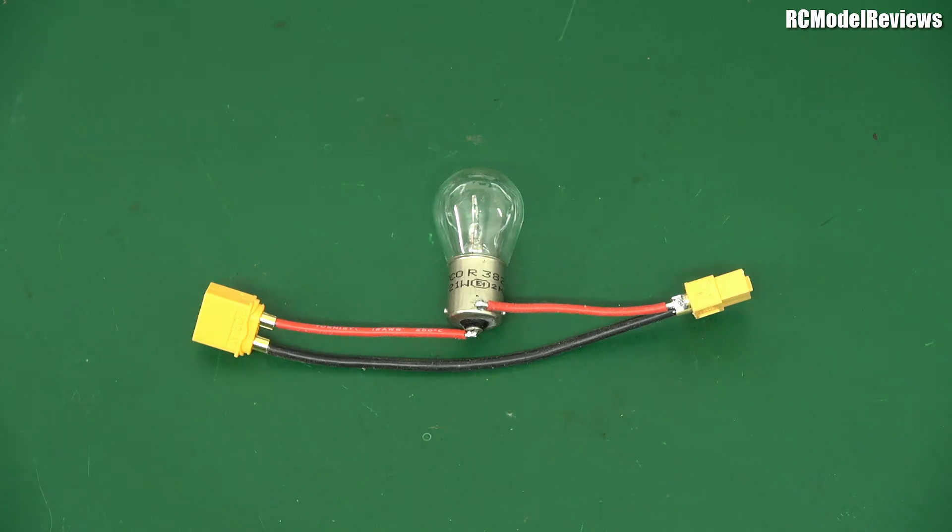G'day, welcome back to RC Model Reviews. Today, a really useful device for protecting the delicate electronics in your modern quadcopter, RC plane, whatever. Because as we know, model flying these days involves a lot of electronics.